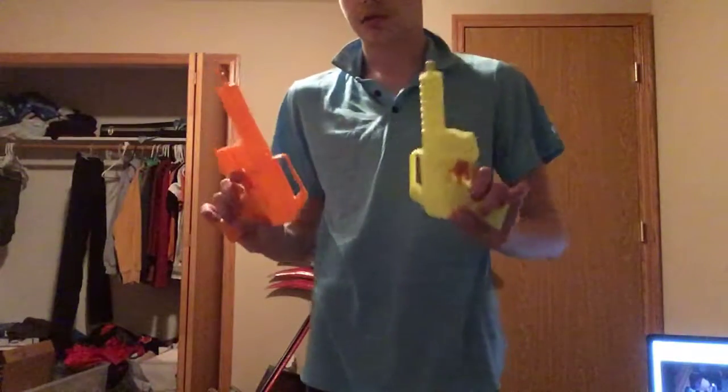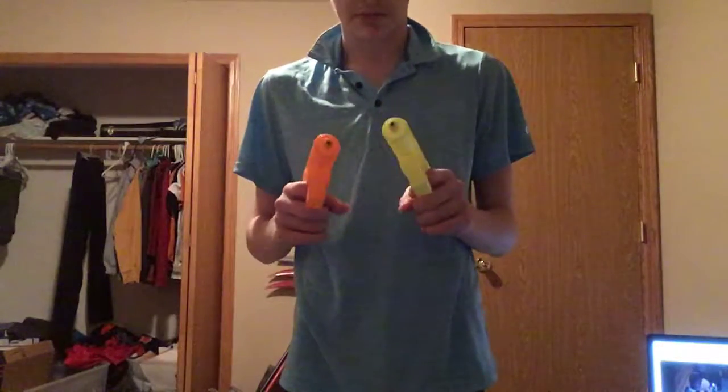So we've got these water guns — I showed them last video.